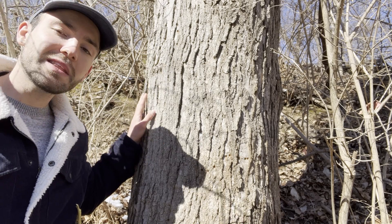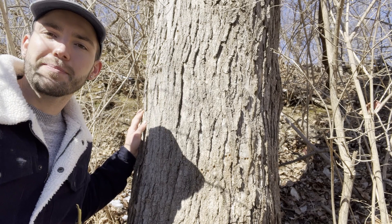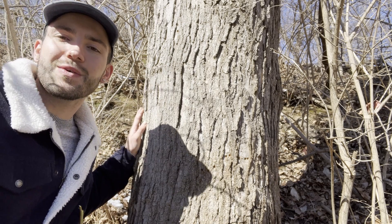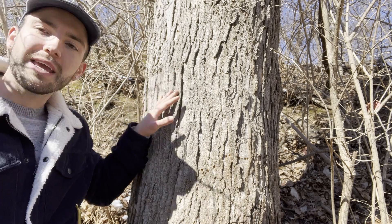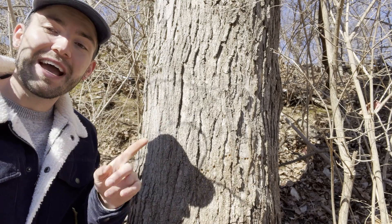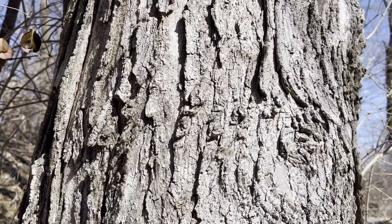You can typically find a sugar maple in well-drained soil, so if you look inside of upland or bottomland forests, or in ravines or on slopes, then you can find yourself a nice sugar maple. The bark of a sugar maple will be a grayish brown color and it'll be smooth when it's young. However, as the sugar maple matures, you'll see that it forms vertical plates that sort of curl outwards.